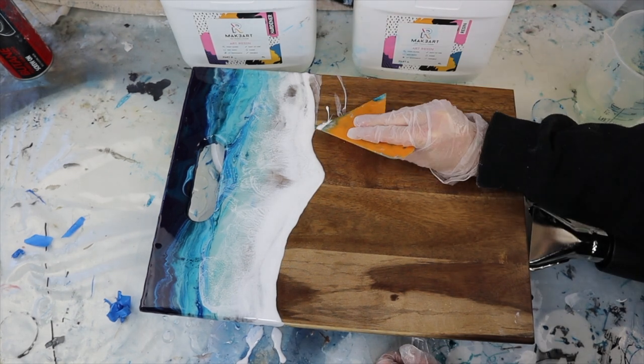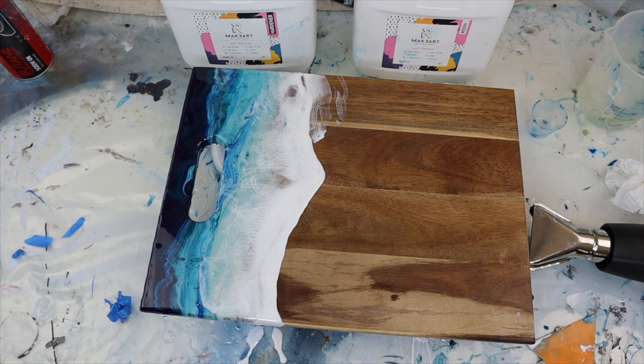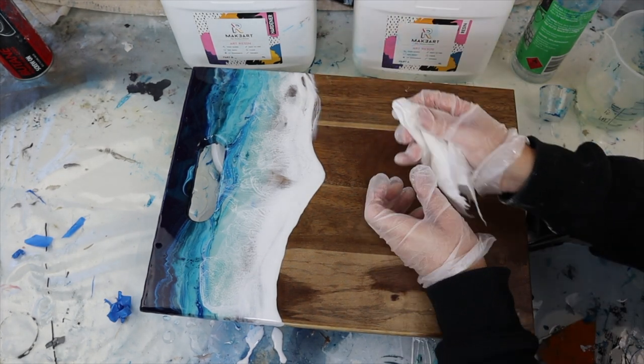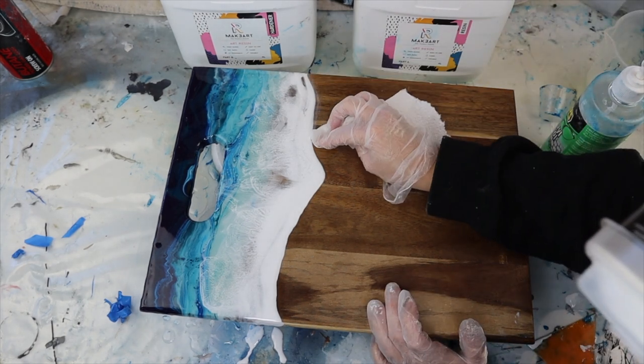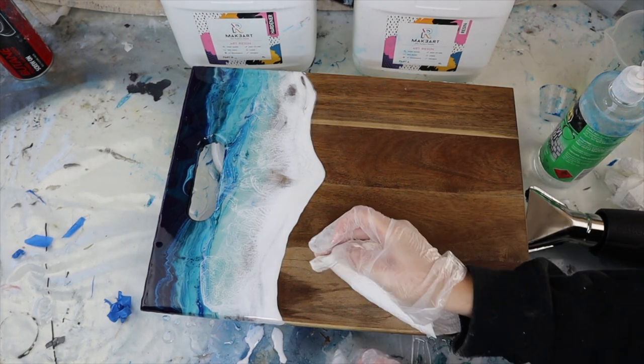If you feel like you've got the resin in the wrong spot or the wave isn't forming how you want, you can always just scrape a bit off and then go in with your alcohol and paper towel and shape it how you want. Don't feel like you have to pour it 100% right the first time — I do this trick a lot where I just go back in and get it perfect.